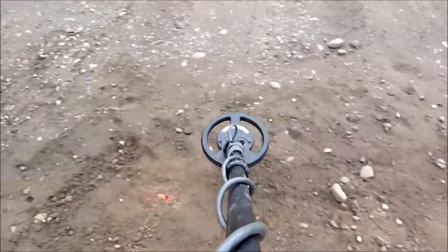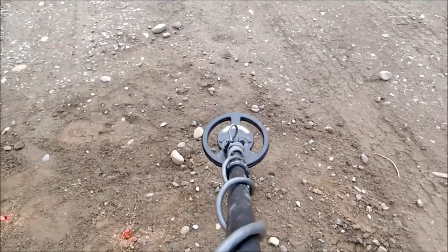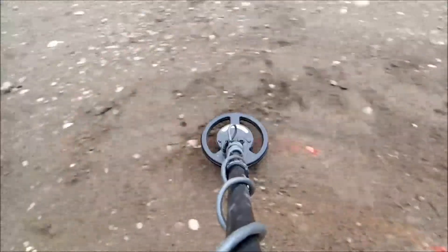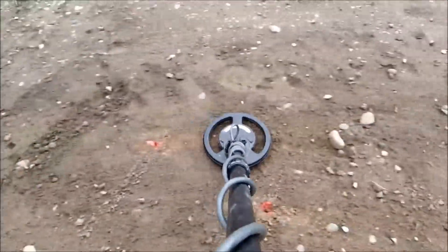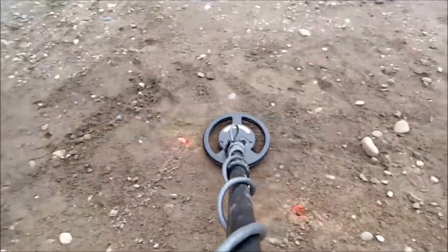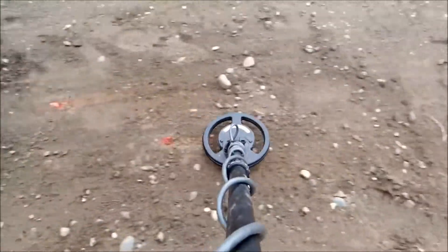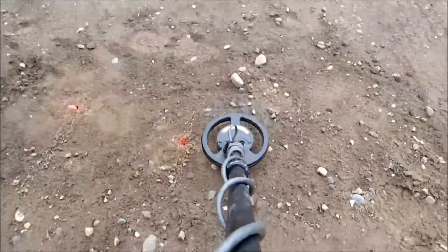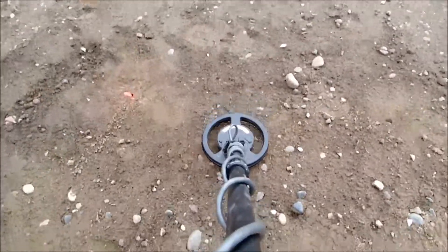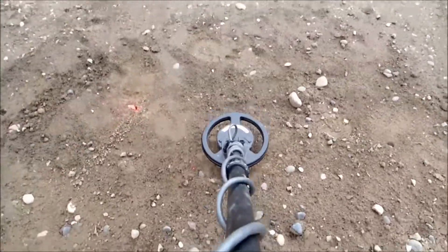For those of you that are not aware, I modded this TDI SL of mine and did both the reg sniff mods for sensitivity and increased sweep speed. There's no question that makes a difference — speeding that sweep speed up does improve the sound of the target. You can see the ground balance is right, but when you do it over that deep 1.84 gram piece of nickel, you can hear it when you approach it.